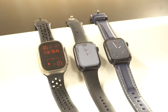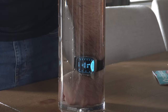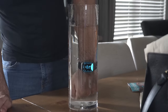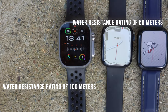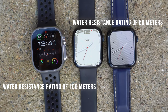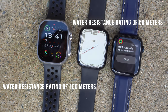In terms of apps, they all have the same apps — just the Ultra 2 has the depth sensor capability. So if you're a scuba diver or swimming enthusiast, the depth app on the Ultra comes on automatically, which is helpful. The Ultra 2 also has a higher water resistance rating: 100 meters versus 50 meters for both the SE 2 and Series 9.